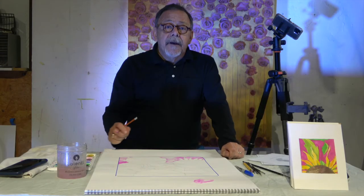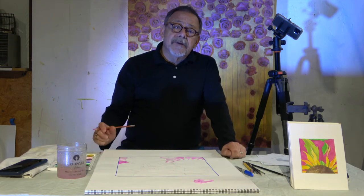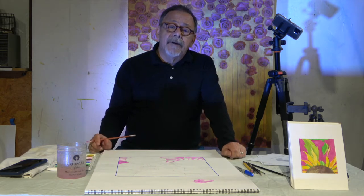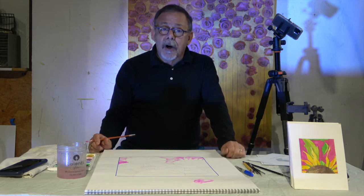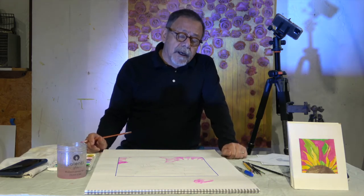Hi, everybody. Thanks for stopping by today. If we haven't met before, my name is Mr. Paul. I'm a visual artist. I've been making art — I can't even remember when I actually started, but it's been about 50 years ago, and I've been teaching art to young people like yourself for a real long time too.